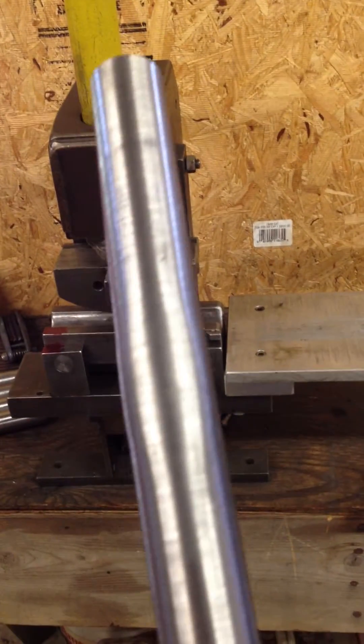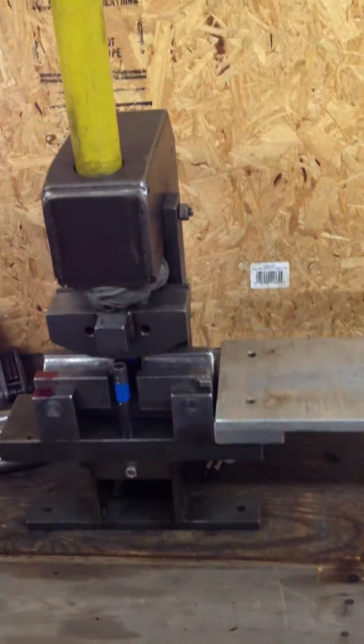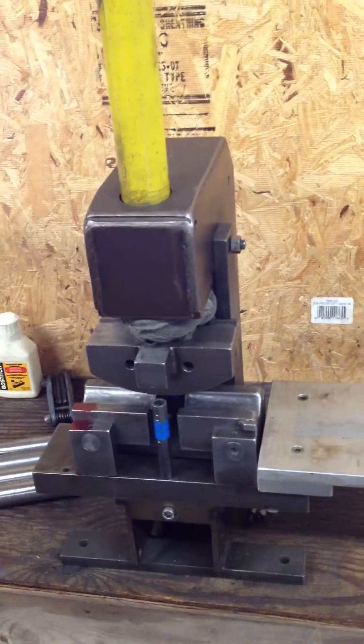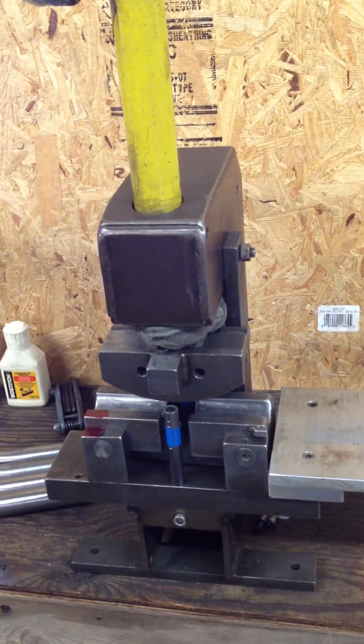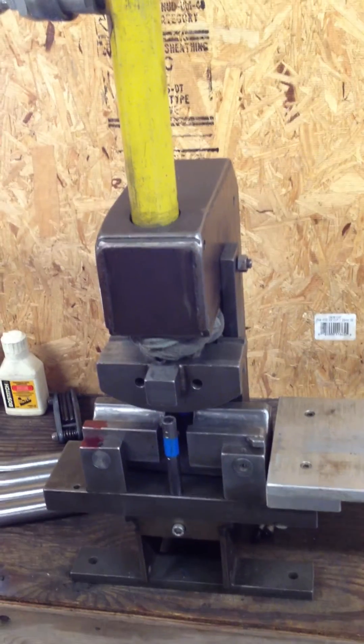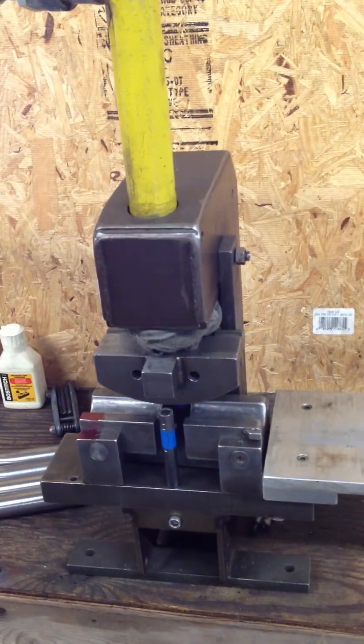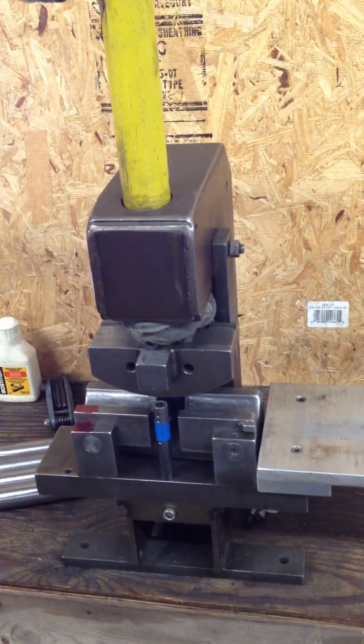And that gives us one half of our love handle bend. You can see it's wrinkle free, nice and round, good shape. The power unit uses different size dies, so I can do everything from chain stays to seat stays to even some of the larger down tubes, to have a bend that's either gentle or a little more acute. Just another option in the arsenal for bending bicycle tubing.